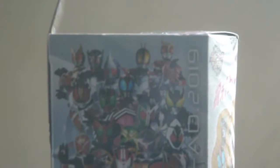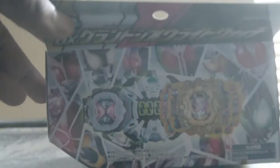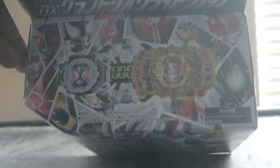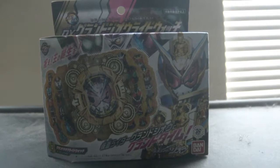The right side is where we see all of the past riders throughout the era, which we are headed into the new era with the new riders. On top we have the Grand Zeo Y-Watch with the past riders, and on the bottom as well. Now it's time to unbox it, so here we go.